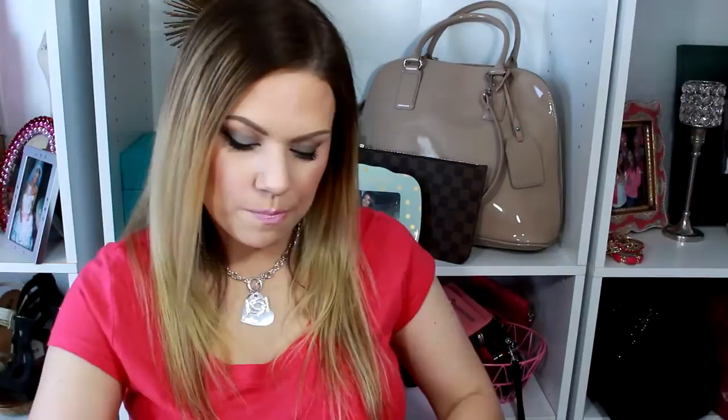They do give you a lip treatment to put onto your lips. I didn't have any sensitivity to my lips at all, so it didn't bother me, but I did use it.